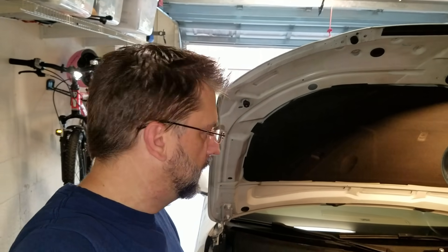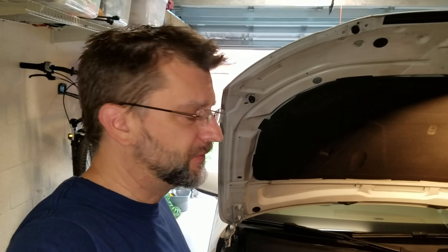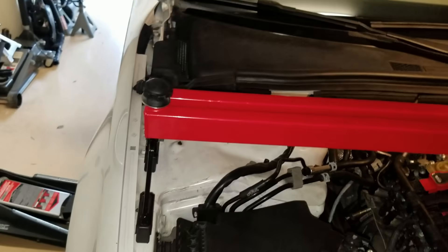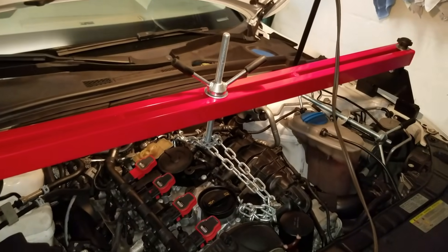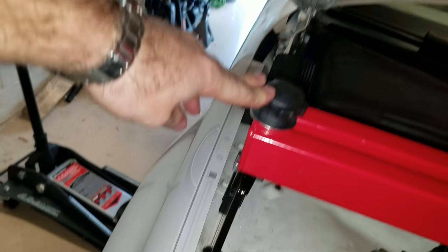I'm going to show you this engine support beam I got from Harbor Freight, but you can also get them on eBay or Amazon — I'll put a link in the video description. Click on the little down arrow in the video description and you'll be able to see all the links. Basically this is a big bar that goes on the side of the car.